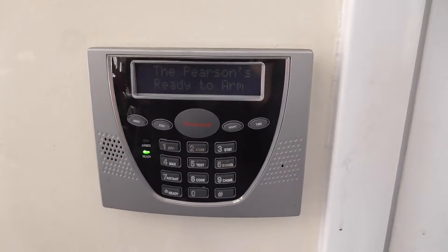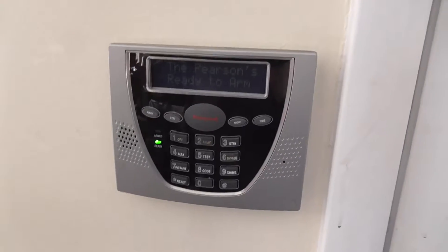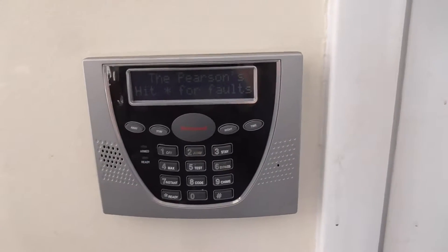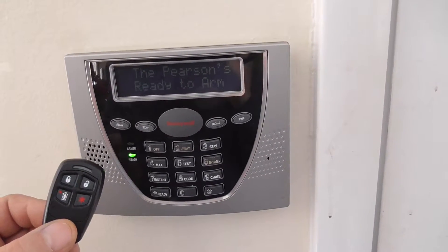Today we're going to program a key fob into a Vista 20 — Honeywell Vista 20 or a Demco Vista 20 — with on, off, and stay.